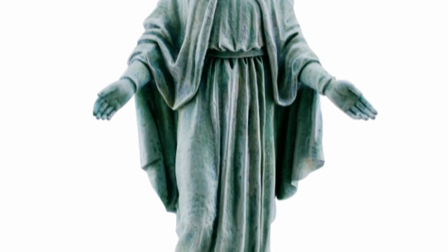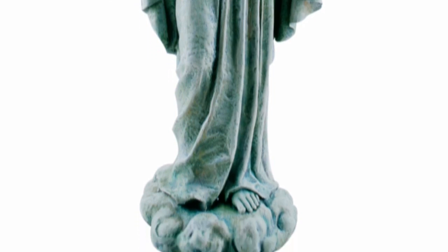This Joseph's Studio statue is a finely crafted reminder of her love. It measures 24 inches high and is crafted from resin and stone. The Our Lady of Grace figure would make a wonderful addition for your garden. Thank you and God bless.